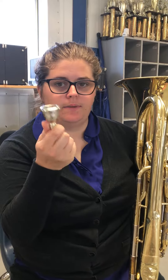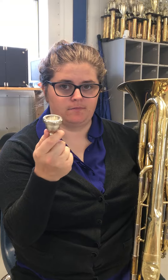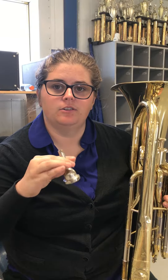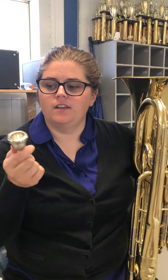Our next mouthpiece we're going to be working on is the baritone slash trombone mouthpiece. They're the same size, but the difference is going to be the shank. Sometimes trombones can have a little wider shank than baritones, but for the purpose of this video, we're going to say this is trombone and baritone.